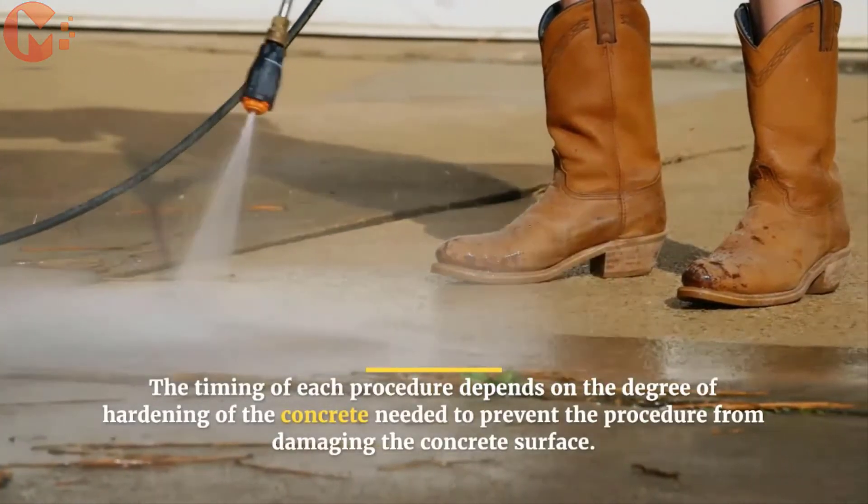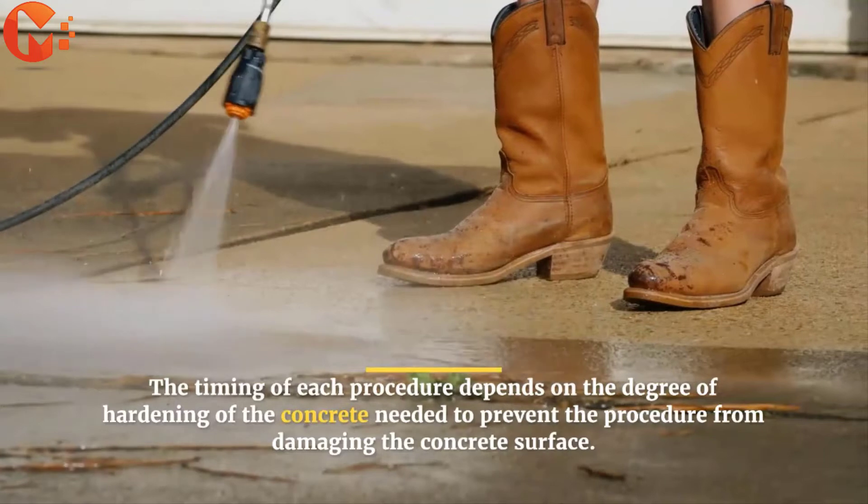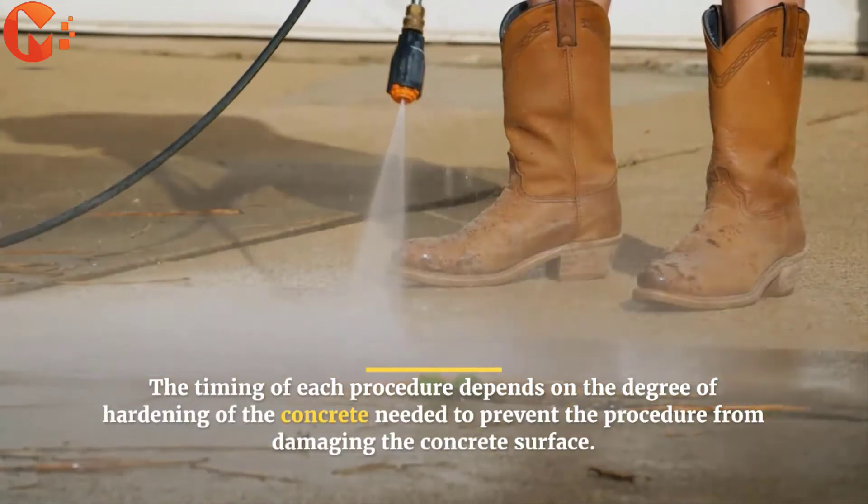The timing of each procedure depends on the degree of hardening of the concrete needed to prevent the procedure from damaging the concrete surface.